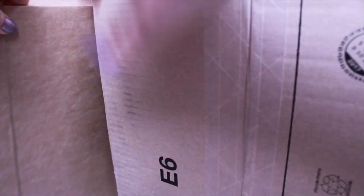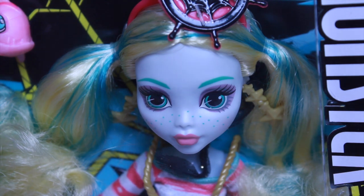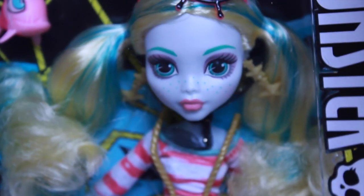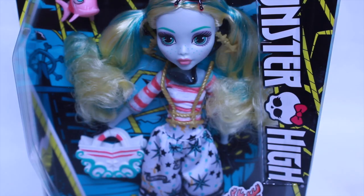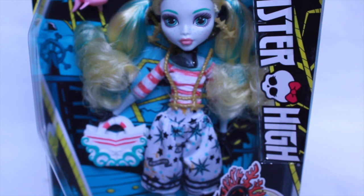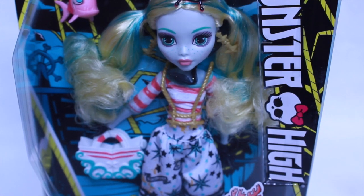Let's start with the smaller one. In the first package, it's the Shriek Wrecked Laguna. She is from the Reboots. Laguna is one of my favorites out of the new Reboots. I think her face is actually really cute. I'll be doing a separate review on her, so wait till the end of the video to click on the link.